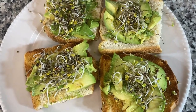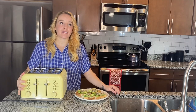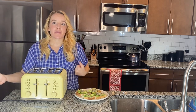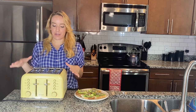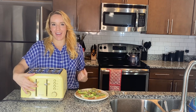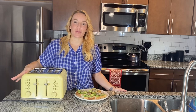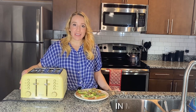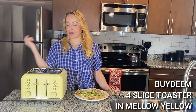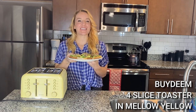Totally gorgeous toast, thanks to my friends at Bydeem! I love this toaster — it is so cute. It has every possible feature you could want: the cord wrap on the bottom, the crumb catcher, great for bagels, defrosting, and reheating, extra wide slots, and that really nice high-lift feature so you never burn your fingers. It definitely brings a smile to my face. This would make a perfect gift — maybe even just a gift for yourself. I love it in Mellow Yellow. Check out the other colors and their other items — go ahead and put this in your cart; you're gonna be really glad you did. I'm going to go have my avocado toast — adios amigos!